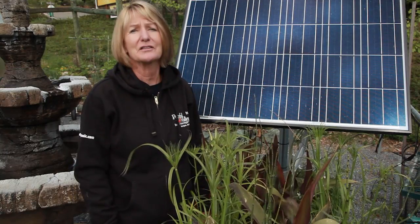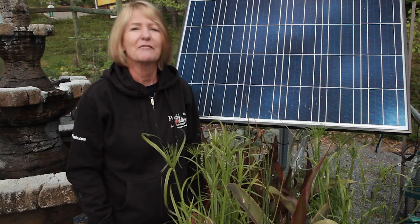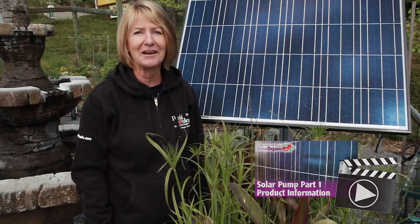As you can see, the solar pump is very easy to set up and it will help you bring water anywhere you want it. For more information, check out our part one solar pump video and grow organic for life.